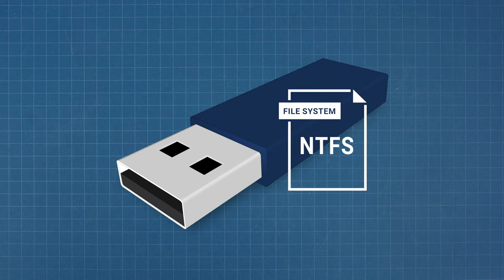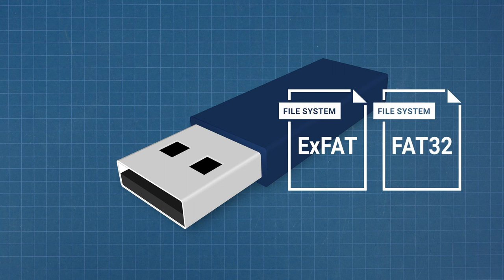These methods will also work for an NTFS memory stick. However, most thumb drives use either exFAT or FAT32 file systems, so it's less likely to be an issue.